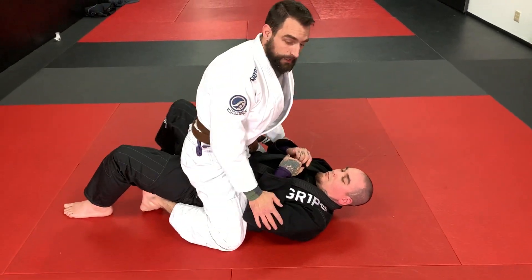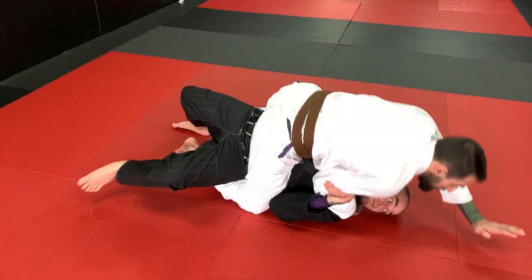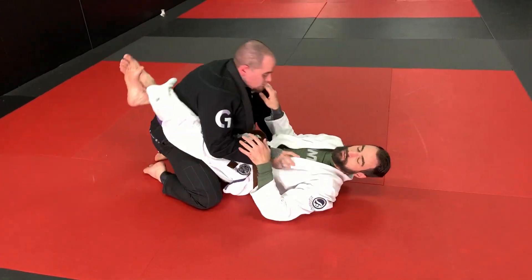Once I get my mount, Alex is going to bump, trap, bridge, roll, and escape. Now we're back in the closed guard.